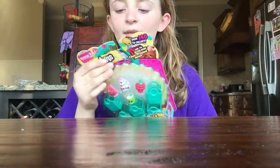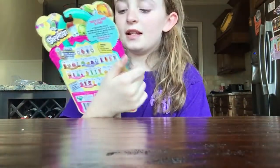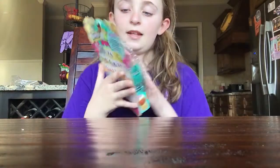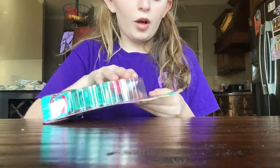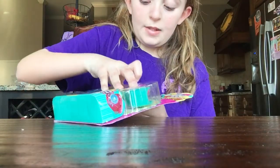Hey everybody, welcome back to Awesome Ashton! Today I'm feeling under the weather, I'm really sick. I went to Publix and found this five pack — I couldn't believe it because I never knew they would sell Shopkins at Publix. It's season three, so I'm trying to work on my collection, but I don't think I'm gonna make it. So let's get started opening.